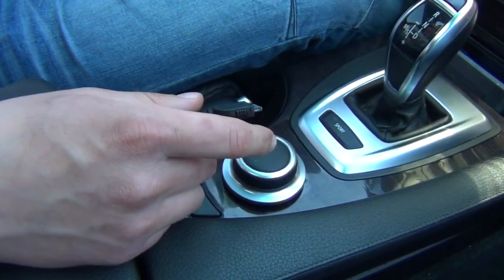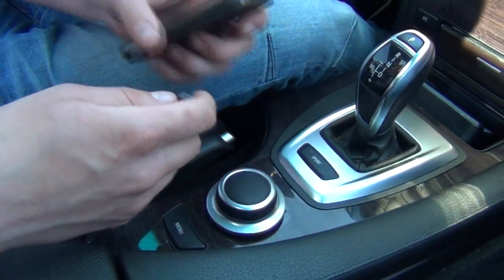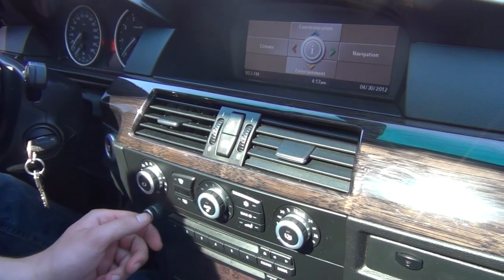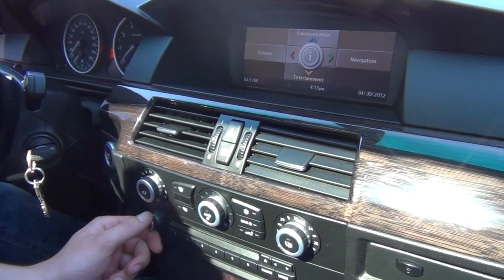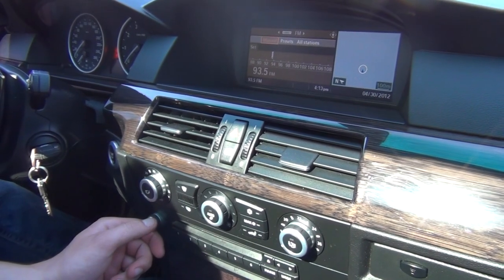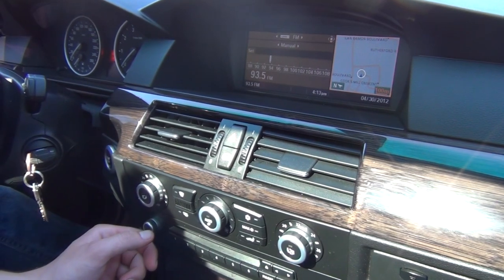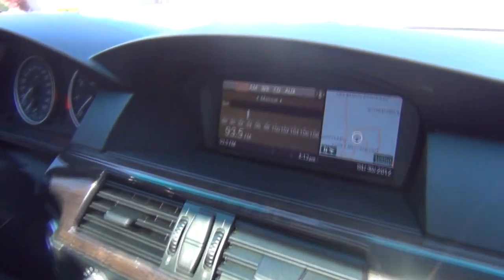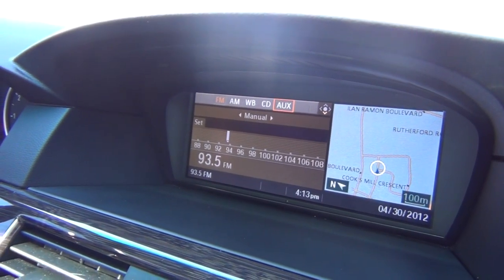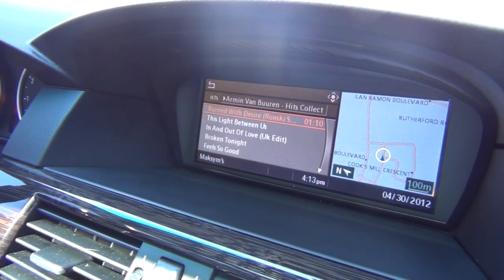We're gonna turn on the radio and plug in our iPhone. So we're gonna go to the entertainment, and now you're gonna have an option. We're gonna go to the AUX, and now it's showing the phone's name.